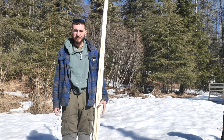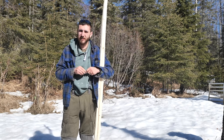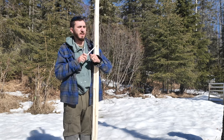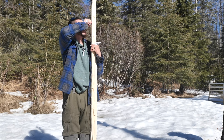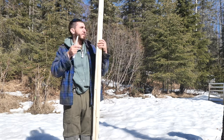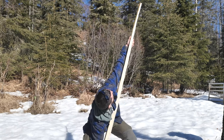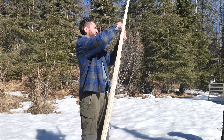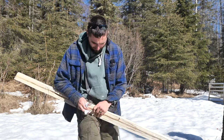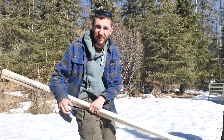This bow does not need to be taller than me. There's kind of a happy medium between smooth draw cycle and speed of arrow — for me that would be probably about nose height, so I'll just mark it right there. Then I'll use this piece of string to find the middle: put that in that little notch, stretch it to the bottom and then fold it in half — that's my middle. If I just put my hand over that middle, I can mark the sides of my hand and that's how long my handle needs to be.